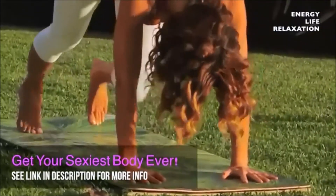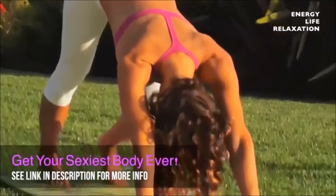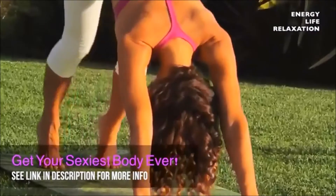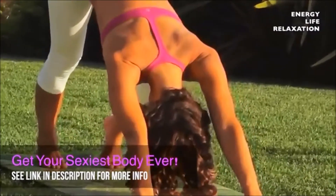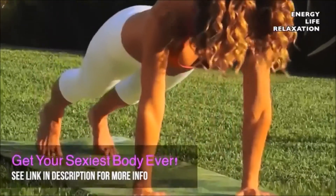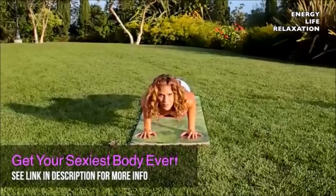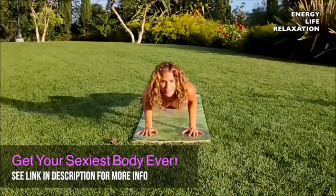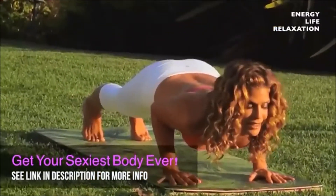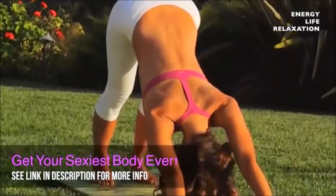Push back to down dog, walk your dog — bend your left knee, bend your right knee, opposite heel comes down to the mat. Slide forward to top of a push-up plank position, come down halfway, heart forward, tailbone neutral, inhale back up to plank, exhale come halfway down, and then push it back to down dog.